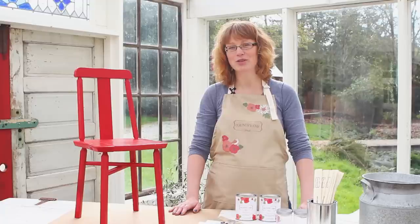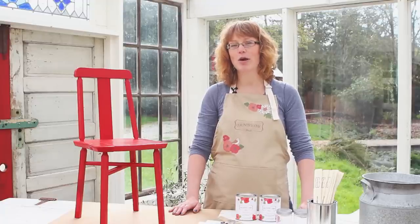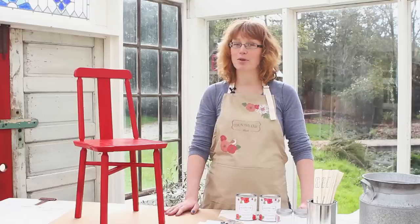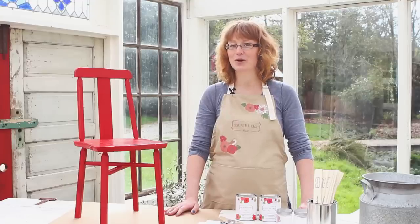Hi there, it's Roseanne from Country Chic Paint. In this video I want to show you the basics of applying our chalk-based paint to a piece of furniture. I promise painting furniture is easy, so stay tuned.